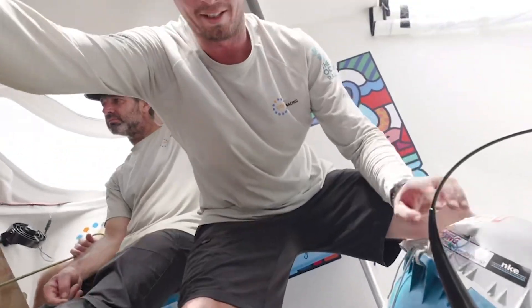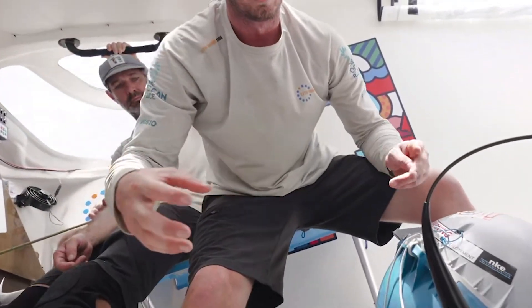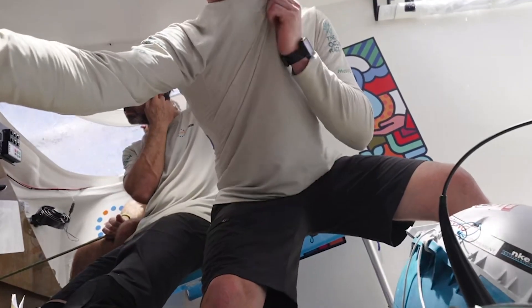Here we have the main unit itself, and then it has a drag that goes behind it which just helps it not blow across the surface of the water — it anchors it more stably so it'll drift slower effectively.